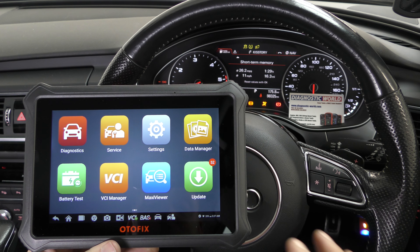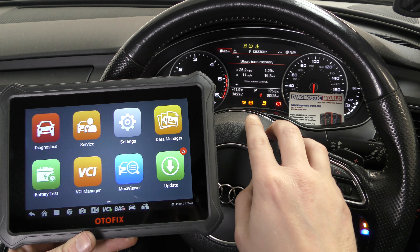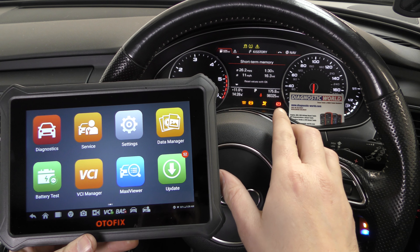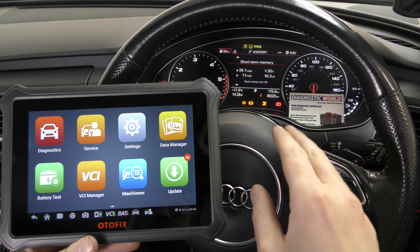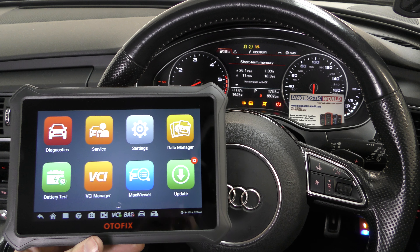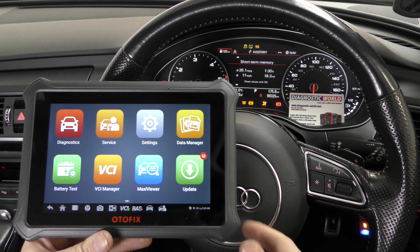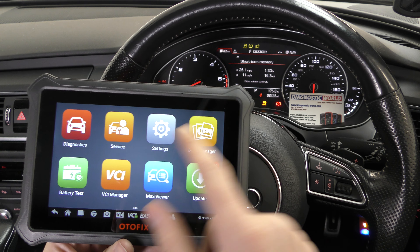We're on an Audi A6, a 2016 model, and we've got a few faults on the dashboard. We've got a flashing glow plug, an ABS light, and an airbag light — the parking brake light is on because the parking brake is on. So there are three faults which we're going to diagnose and hopefully reset with this tool, completely wirelessly. This tool is available by clicking the link in the description below. There are fakes and clones on the market, so please use the link to get the genuine official product.